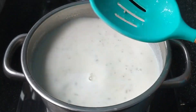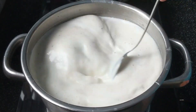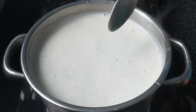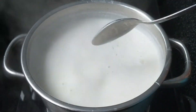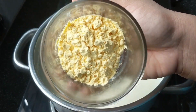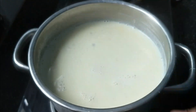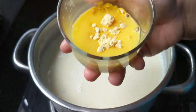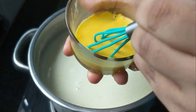Now we are going to add the custard powder in vanilla flavor. I have added custard powder in vanilla flavor.